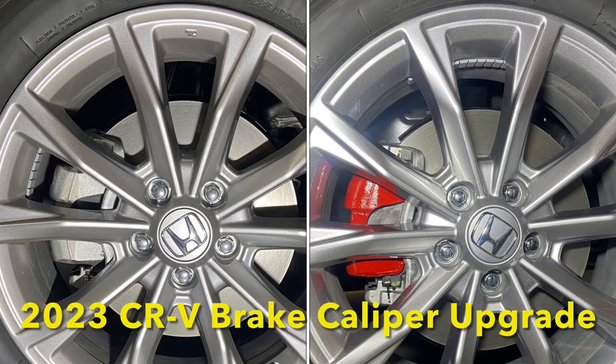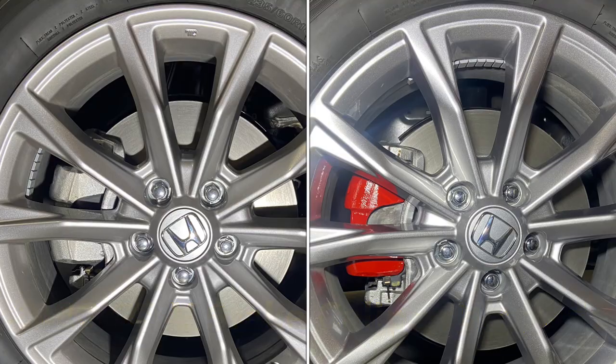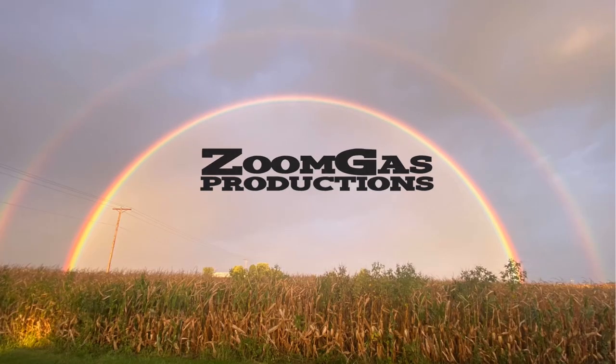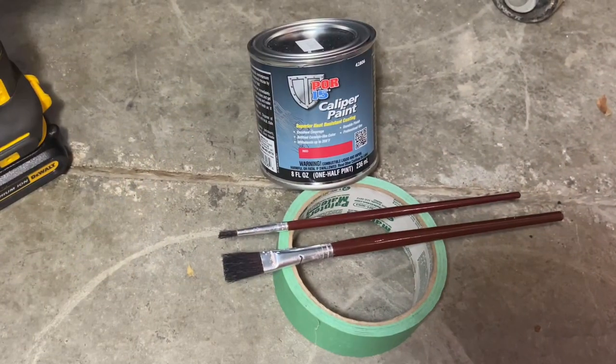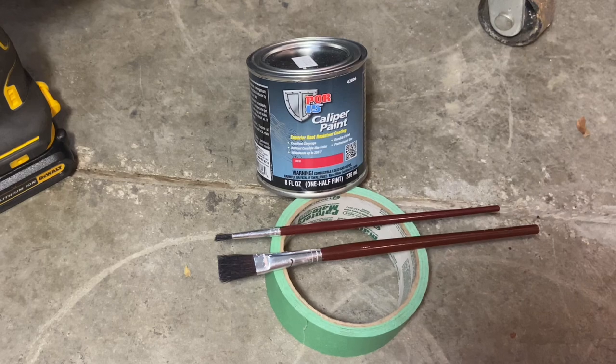Yo, Paul from ZoomGas. Today we're going to show you how to upgrade the calipers on your 2023 CR-V. We only need a few things for this upgrade and I'll put the links in the description.